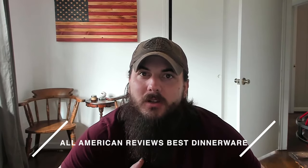Now that we've covered some tips on how to spot dinnerware made in the USA, let's get into my top picks for American made dinnerware. There are a lot of good manufacturers making their stuff in the USA and more than I have time to cover in today's video, so for all of our research check the link below to the full article or just Google 'All American Reviews best dinnerware.' Also leave a comment below if you have a question or want to give a shout out to your favorite American made dinnerware brands.